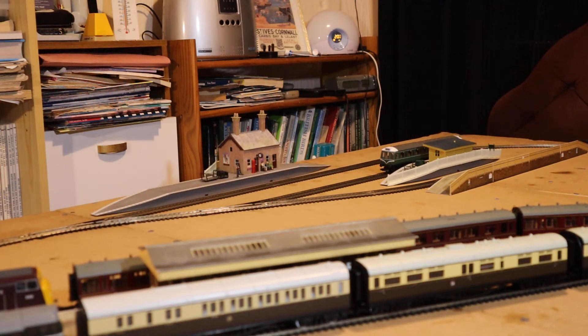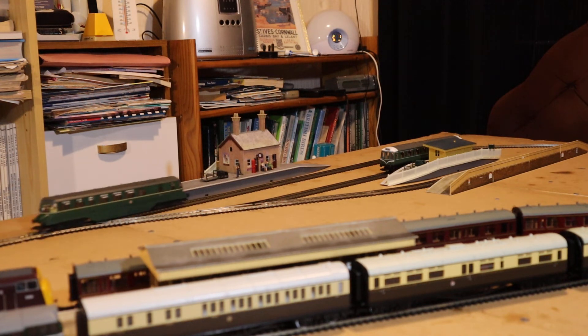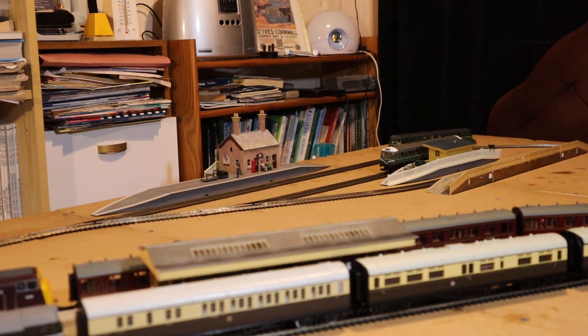If you're modeling the Western Region of British Rail, or the former GWR region, these could even be seen venturing into parts of the Midland region. The Bristol region is very interesting because the Midland Railway did have running powers into Bristol Temple Meads. So if you're modeling the Bristol area, you could quite legitimately include either Midland or Great Western on your layout.